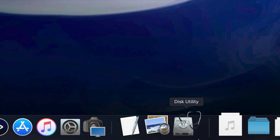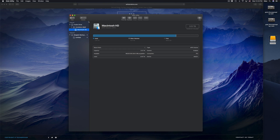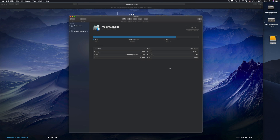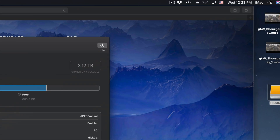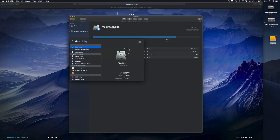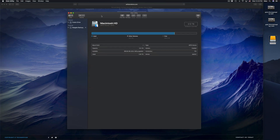Right here in Disk Utility, we're gonna click right there. Formatting means that everything inside that external hard drive will be erased and deleted — this is to make it work on your Mac and PC as well. Everything has to be deleted from the external hard drive in order for us to do that. If you don't see Disk Utility down here, just look for it in your Spotlight Search up here, type in 'Disk Utility' and you should see it.